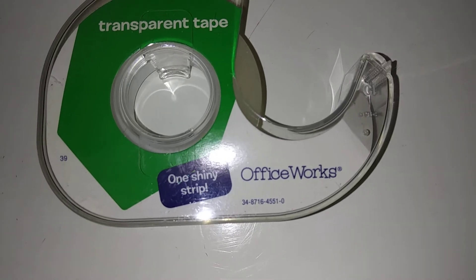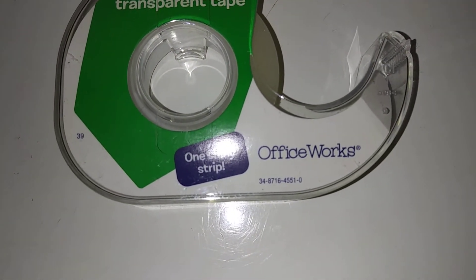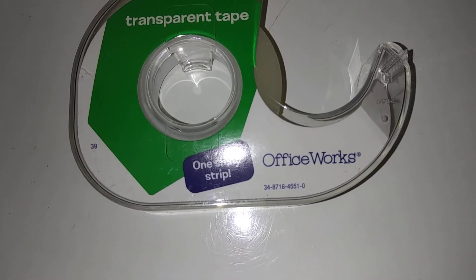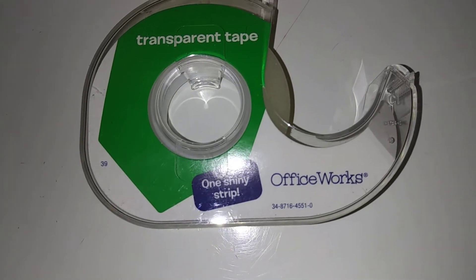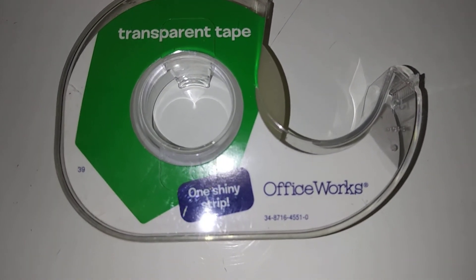Officeworks. One shiny strip transparent tape. Model number looks like 34871645510. So this is what I get when I try to be a cheap SOB.